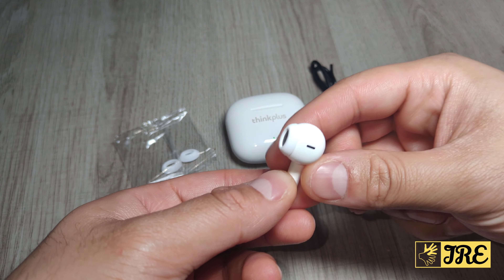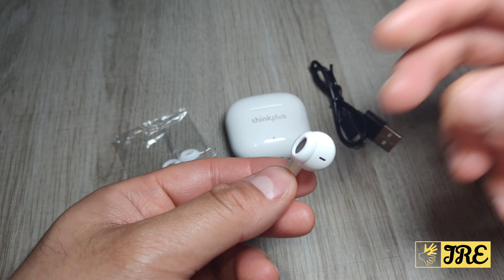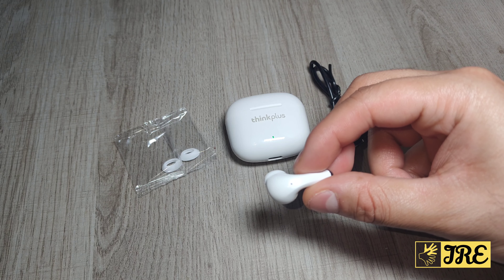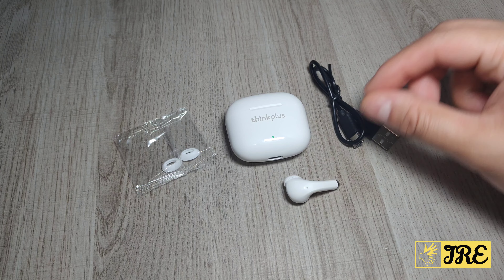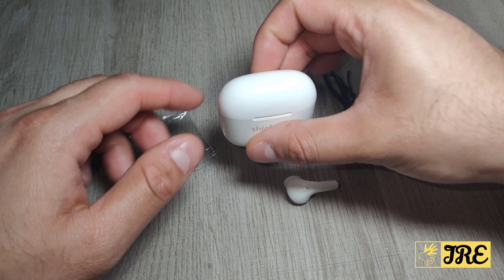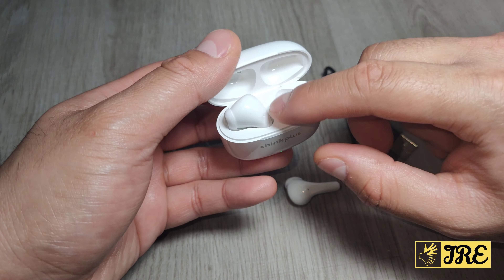This is the upgraded version of the previous earbuds, the LP40, and this is much better. It has slightly different earbuds than the previous one and these earbuds fit very comfortably in your ears. The shape is very similar to the previous one — lightweight, very comfortable, perfect for casual use, going to the gym, working out, etc.